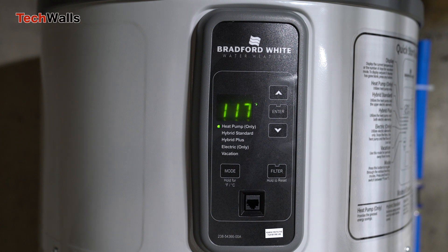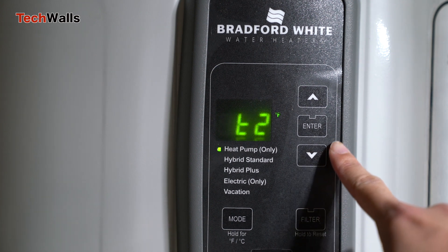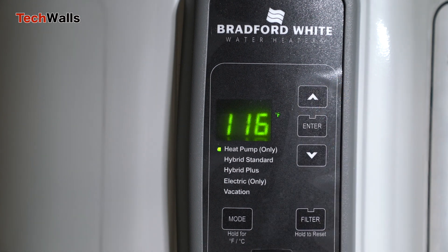There are six thermistors on newer models of Bradford White water heater, as they added one more sensor at the bottom of the tank. Once you enter the service mode, you will see the T1 reading, which monitors water temperature at the bottom of the tank. Press the down arrow button and you will see the T2 designation showing temperature at the top of the tank. You can also check temperature at other locations like the evaporator, compressor, or ambient air.